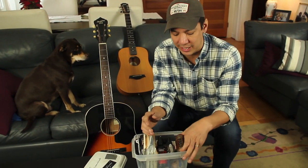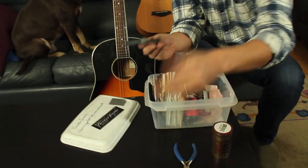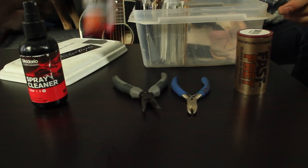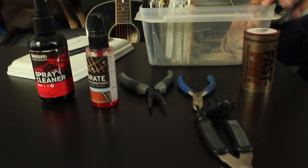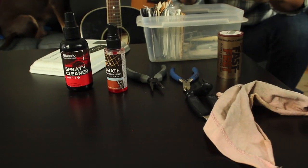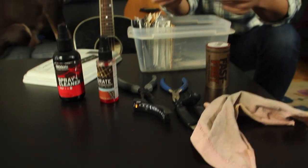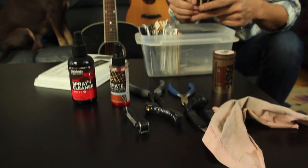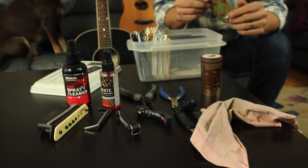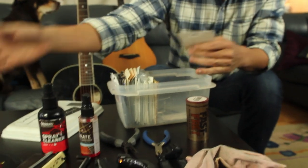It's a utility box. I keep my fast fret, string cutters, a little pair of pliers, body cleaner, fretboard cleaner, string winder cutter, a little rag — that's the basic stuff. We've got a tuner and other stuff, Allen wrenches — always good to have Allen wrenches. I have a pickup in here, generic stuff. Oh, there's even a humidifier in here.